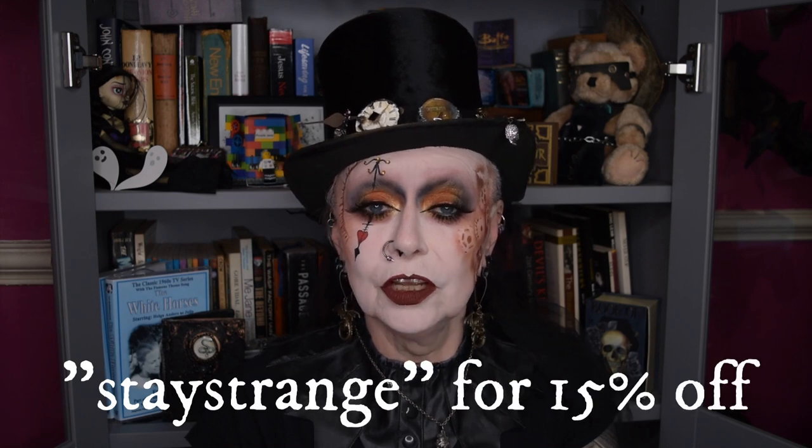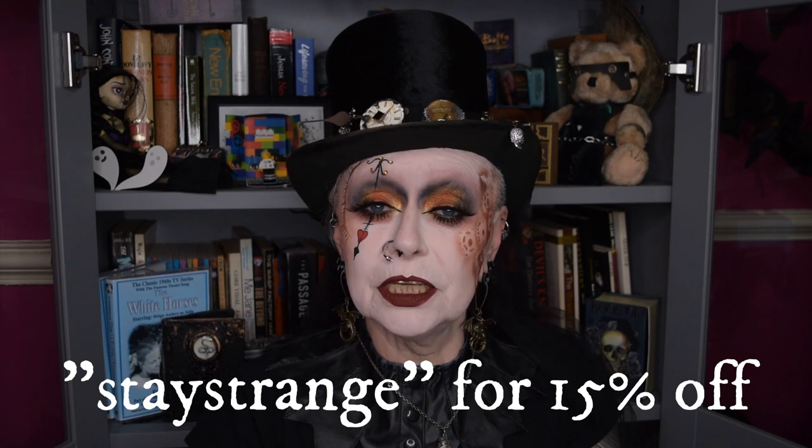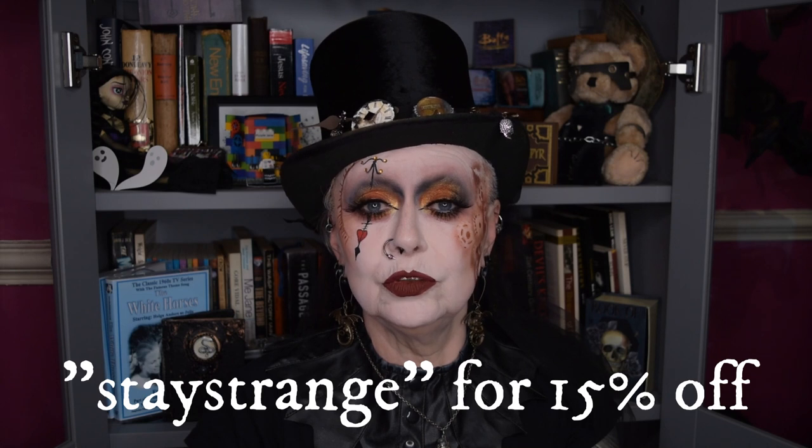Thank you very much for watching. Please don't forget you can share these videos — there's a little arrow so you can share with your friends. I hope that if you haven't used my coupon code — which is 'Stay Strange' for the Velvet Hexagon makeup, both on the website and on the Etsy page — you can pop over and do that and that will save you a sizeable chunk. I'll link everything in the description. Do please look after the world where you are, look after all the living creatures that have no voice of their own. And don't forget everybody — stay strange! See you next time.